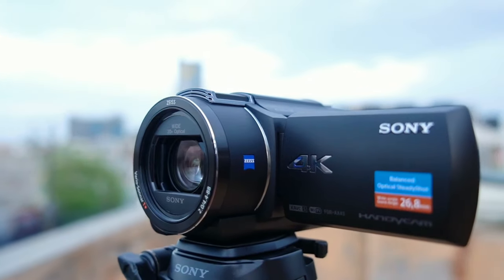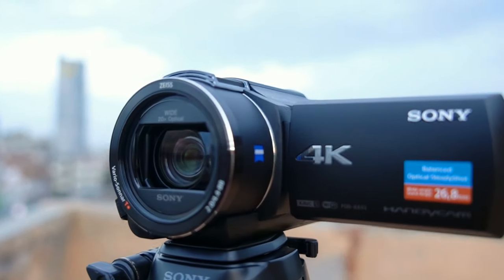Hey guys, Puneet is back with another vlog. Today I'm going to review a new handycam — I uploaded a teaser on my Instagram a few days ago and its name is AX43. Those who have not seen the teaser can go check it out on my Instagram. Many people have asked about pricing and what this handycam is — I'm going to tell you all these things in this video.